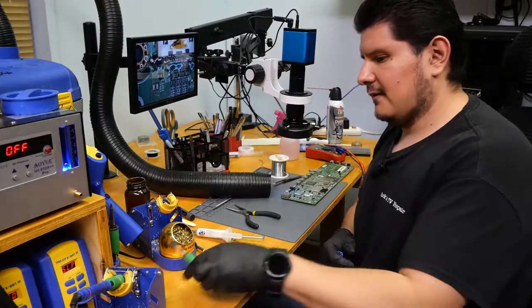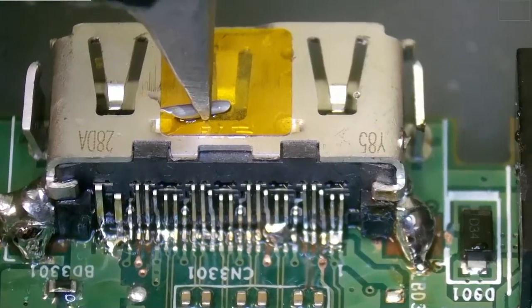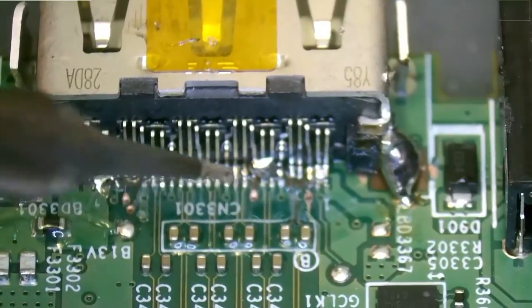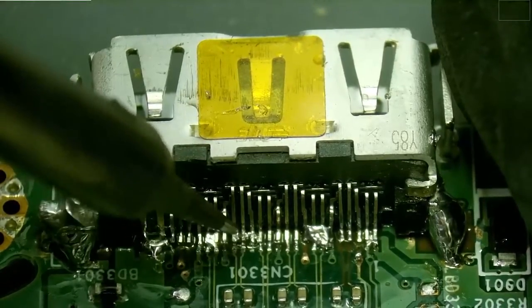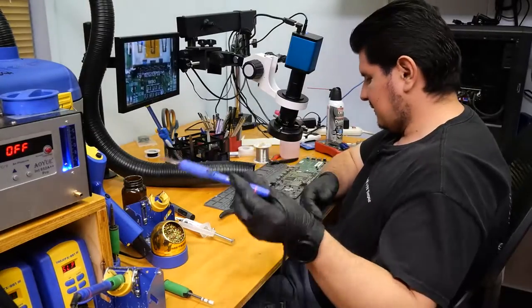Time to change out the tip. If I needed some more solder, I would just get some from here. Now we can progress to cleaning the rest of this off. Switching back to the small tip.